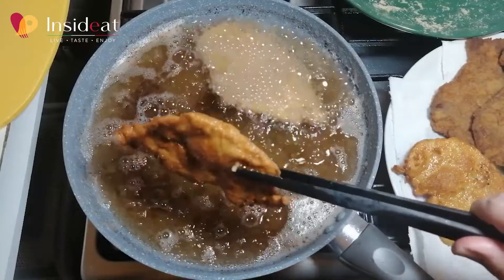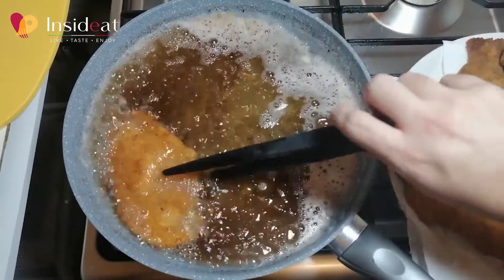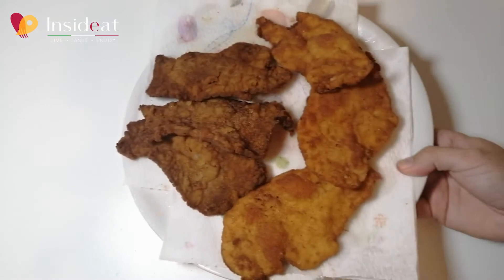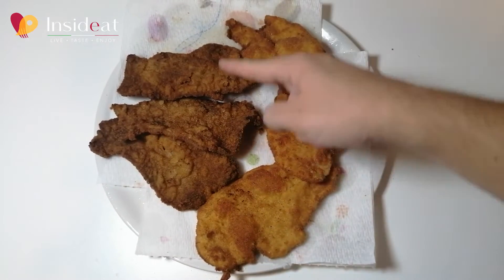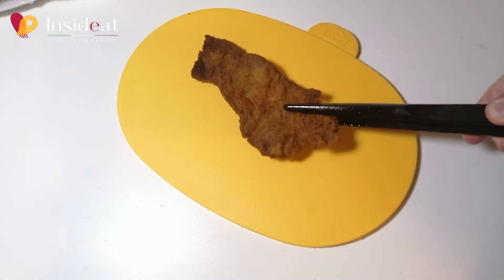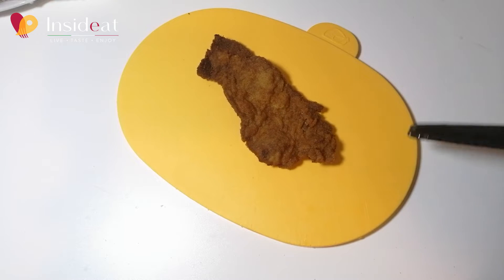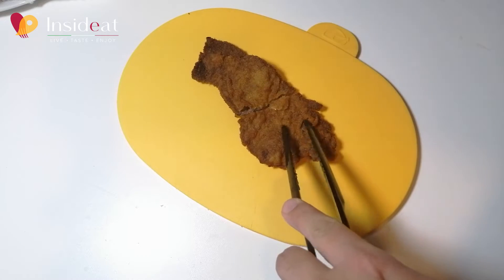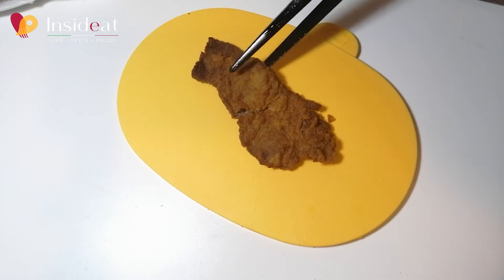I'm going to drain the cutlets at room temperature first, then I also drain the cutlet just out of the fridge. On the left you can see the fettine panate, on the right the cutlets. Let's cut the fettine panate first — the breading is crunchy and the meat is well cooked.